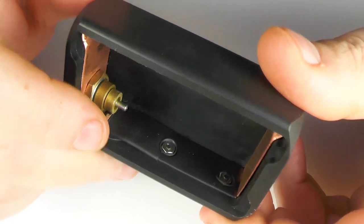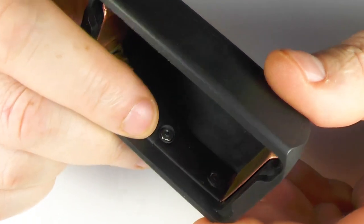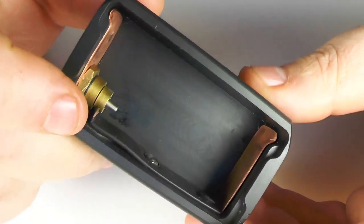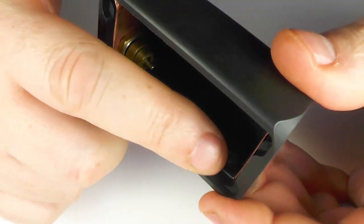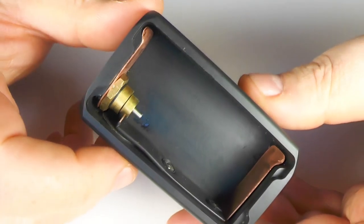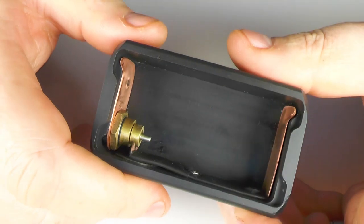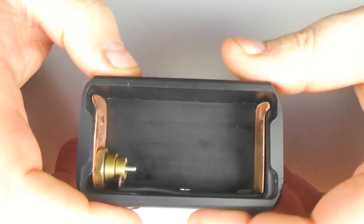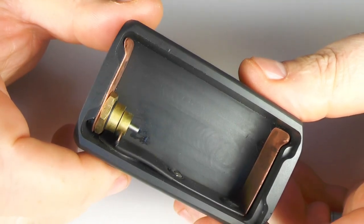Unless you've got the appropriate little allen key and a little pair of needle nose pliers, taking these contacts in and out is a bit of a pain. You've also got insulation running down this contact here as well. I've been using my Modmaker 510 bottles in here — any of the regular bottles will fit and I've not had any issues.